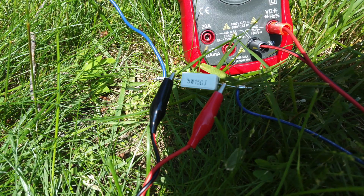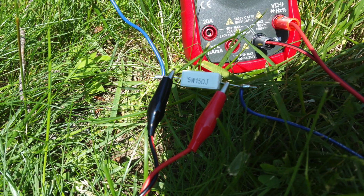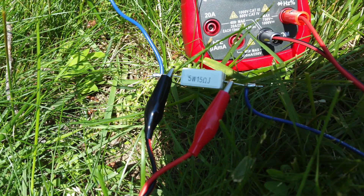The 14.6 ohm resistor called for in the circuit was actually a 15 ohm 5-watt resistor purchased from RadioShack, but when measured on an Acura DMM it measured 14.7 ohms. So that worked out fine.